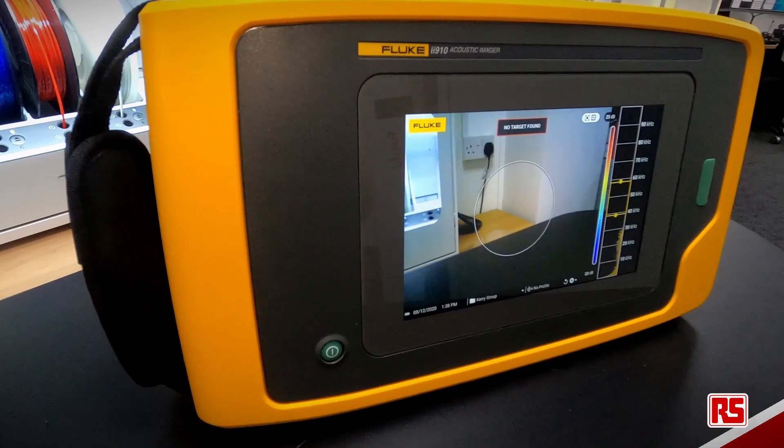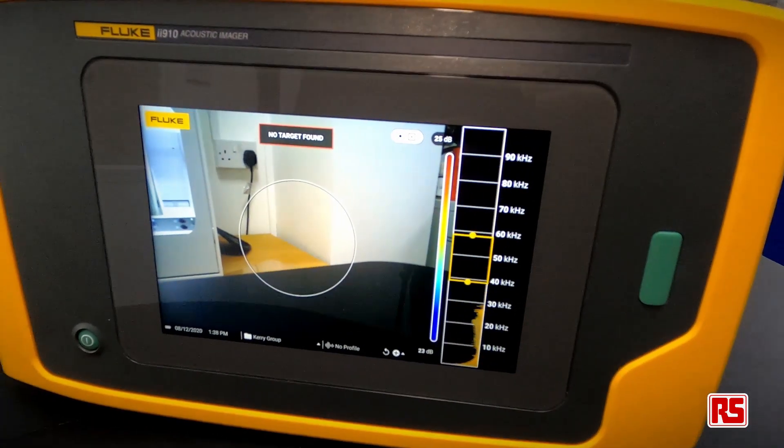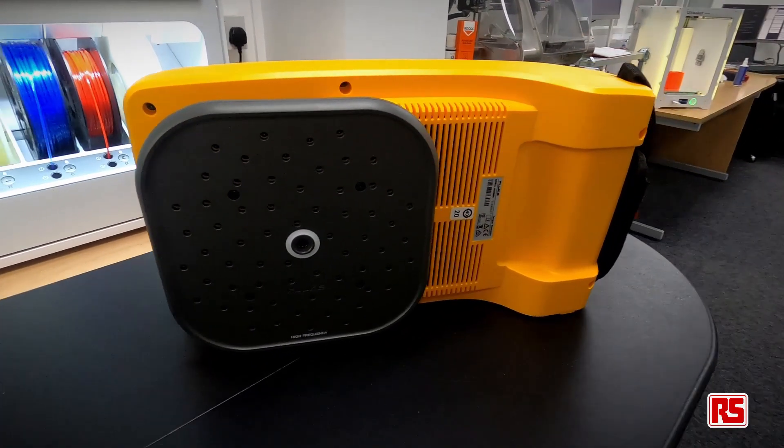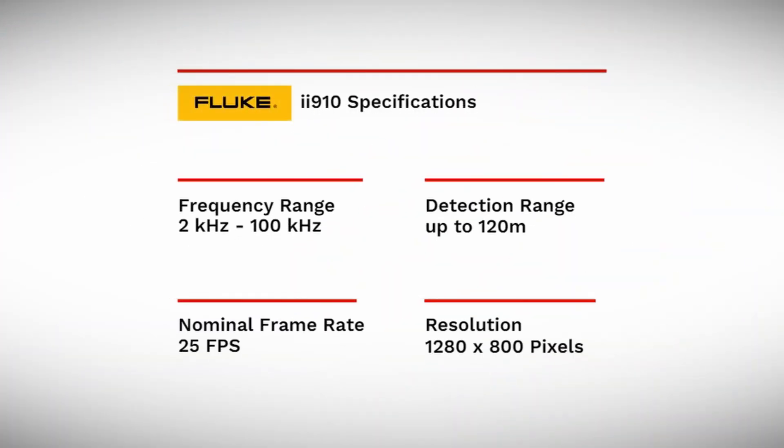At the front it's a simple interface with a capacitive touch screen, a capture button, and a power button. On the back we have the fixed camera with the 64 microphones. The Fluke II910 has a frequency range of 2 to 100 kilohertz with a maximum detection range of 120 meters. Its nominal frame rate is a maximum of 25 frames per second with a maximum resolution of 1280 by 800 pixels.